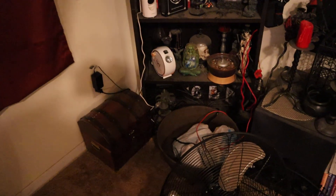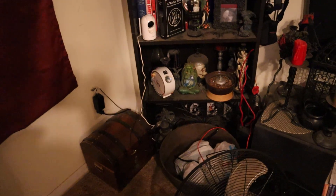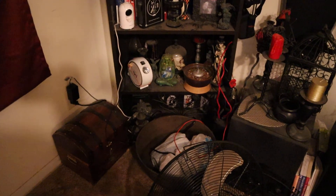The secret sauce is holding down the power button. If you hold down the power button, it will come back on with a smart switch.